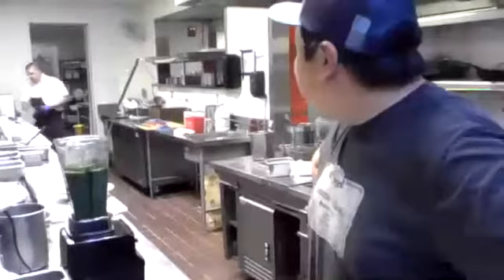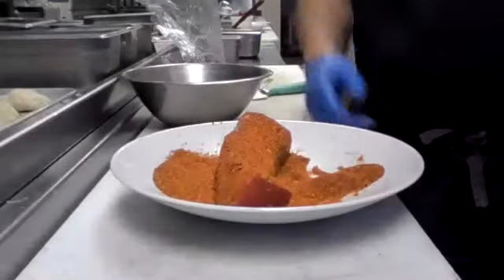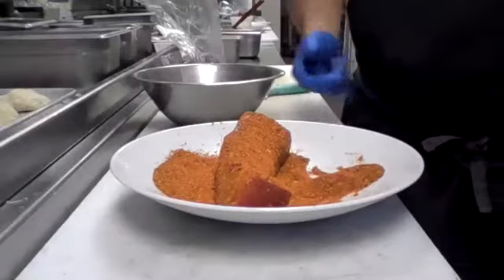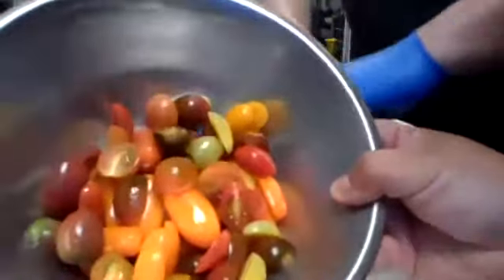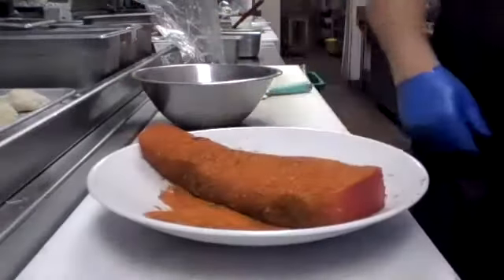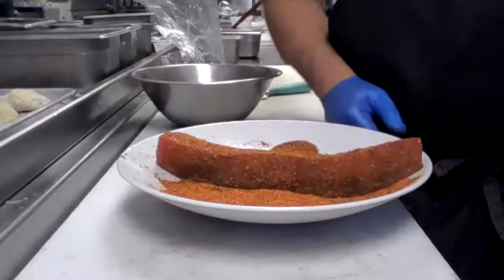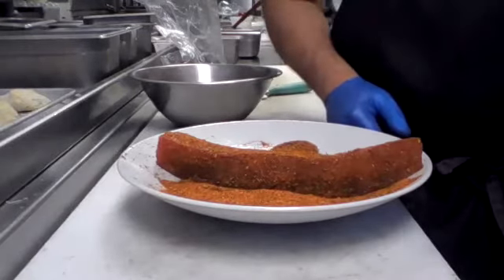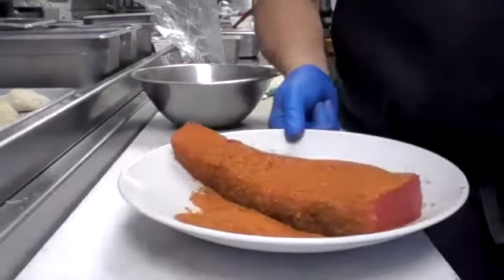Chef, are you ready for the next one? Looks like we're going to do a seared ahi tuna real quick. Yesterday when I was at the market, I saw all these little baby tomatoes — figured we would do something with them. So what I've got here is some homemade blackening spice — it's got chili, cumin, paprika, granulated garlic, some dried fresh thyme, and a little bit of chili powder. All I'm doing is rolling the tuna in it.